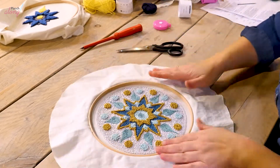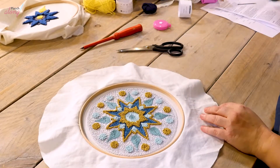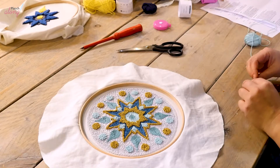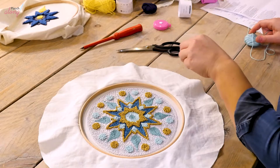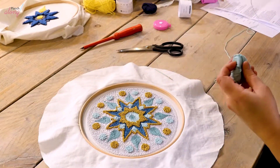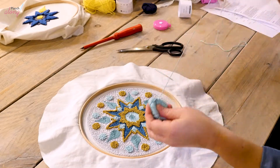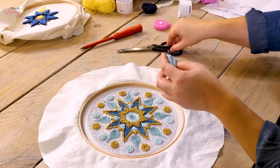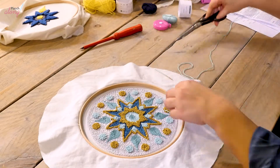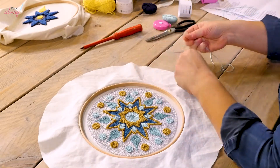That's all neatly trimmed off. Now I need to grab my yarn and a needle — you can use whichever color you like, whatever yarn you have left over from the mandala. I'm going to be using this mint color here, so cut a long strand and thread your needle.